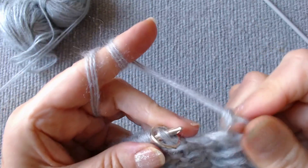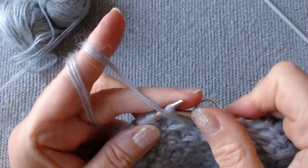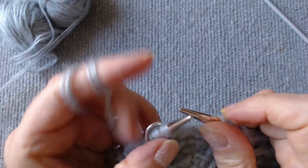Slip the marker on the right hook and wrap the thread around the next loop. Then turn the knitting, and return the wrapped loop and the marker to the right hook.